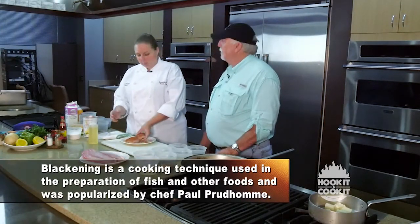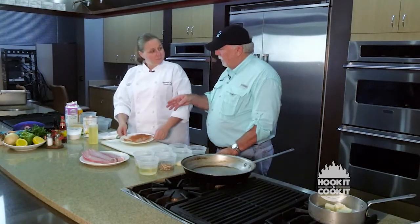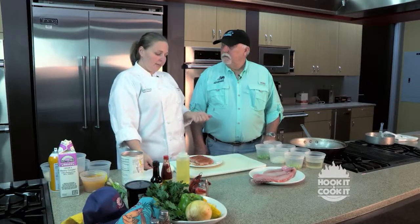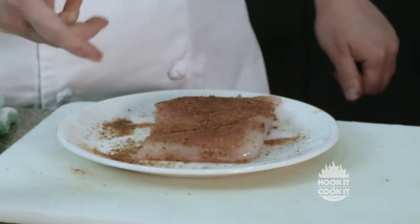Because a lot of people don't like spice so much. Is Paul Prudhomme's pretty powerful? Paul Prudhomme is pretty powerful. It's got a bunch of cayenne and a whole bunch of other things in there, yeah, it's pretty spicy.